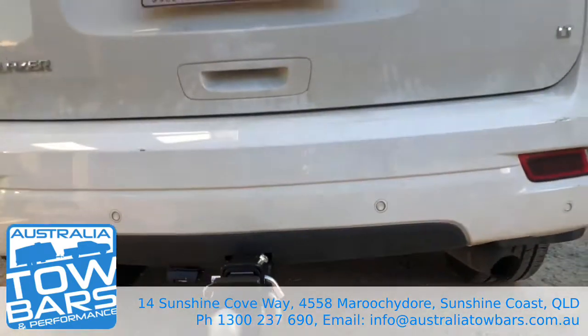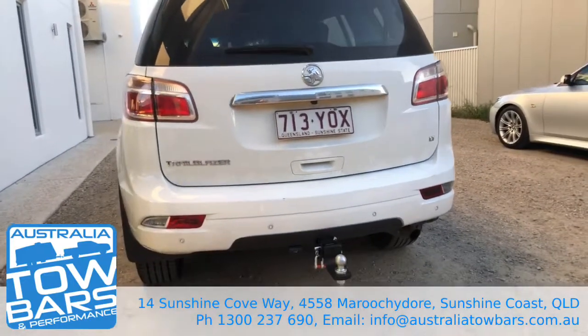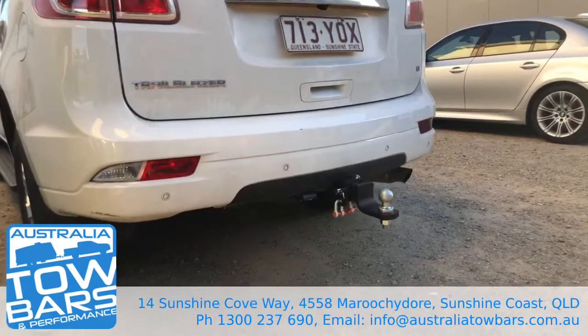Just wanted to share what we're doing here at Australia Tow Bars and Performance. If you guys have any questions, feel free to reach out to our friendly team — we're happy to help. Thanks for watching, we'll see you next time.